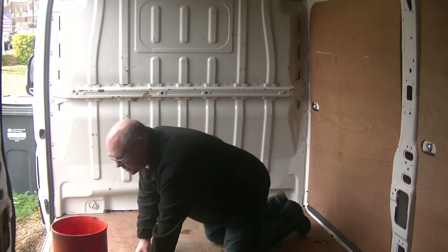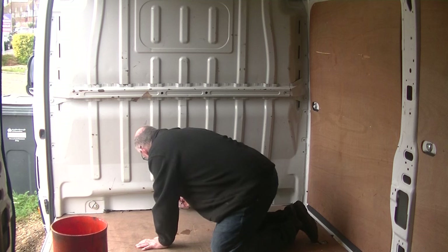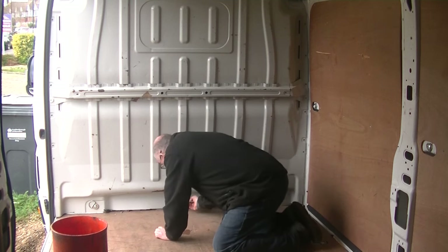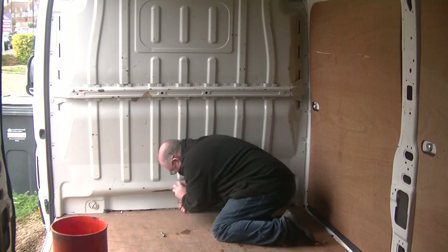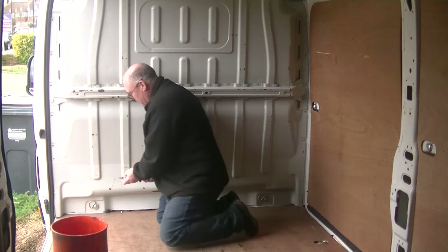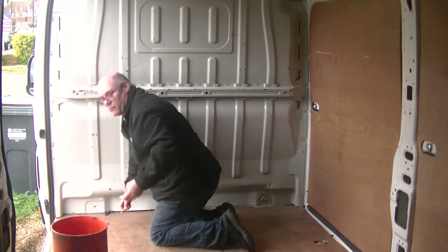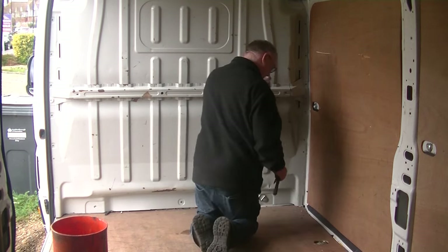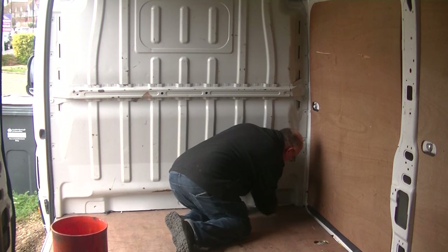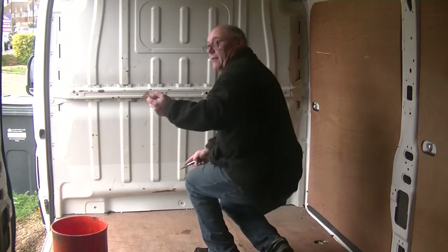Looking at that one down there it looks like it's a 13mm - turns out it's a full 8mm. So that's that one out. Next we've got to try and do these cargo points. That one's out. That's that one out - they came out quite easily.